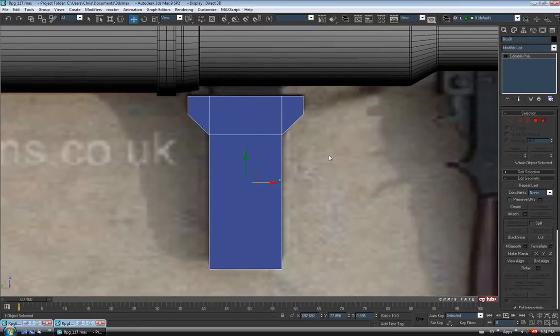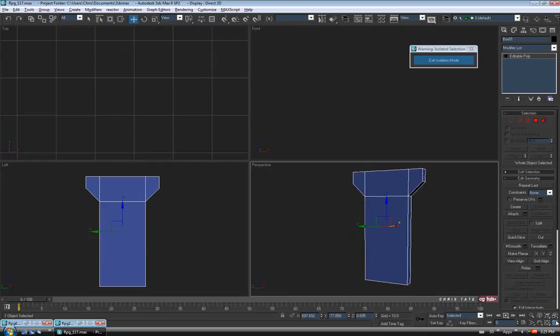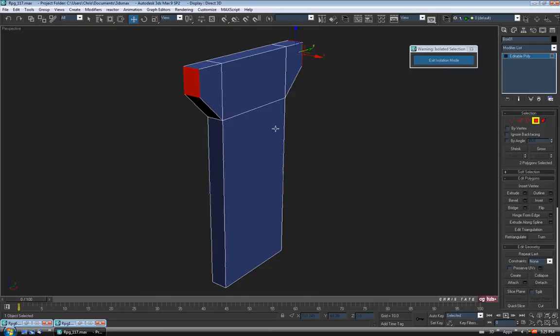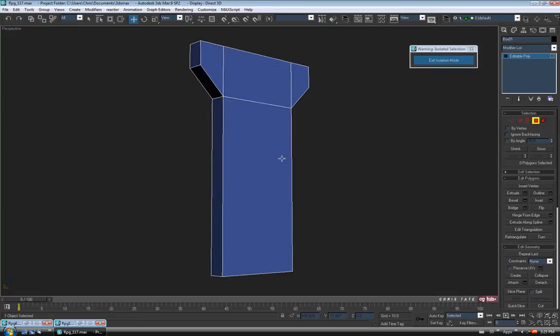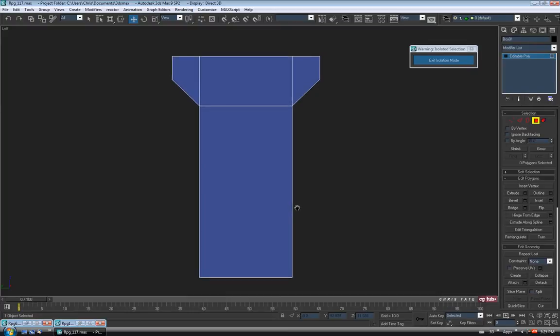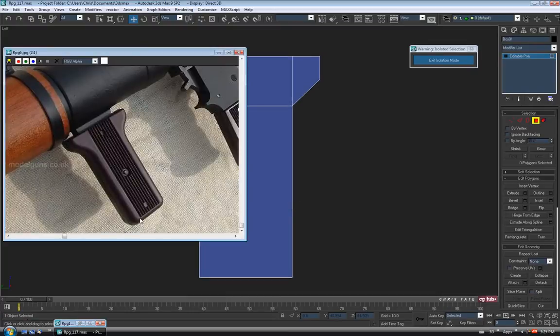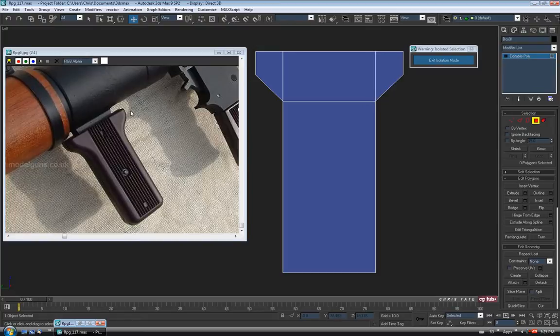Now that we have the basic size and shape figured out, let's hide all this other stuff. We'll go into isolation mode, alt-Q. The first thing we're going to want to do is just delete the back polygons to get them out of our way. Go around to the back and select those four and delete them. Let's go back to the left view. The corners are fairly rounded out, and I think I'm going to try to avoid using subdivision on this piece. I think we'll just use chamfer and try to round the corners over.